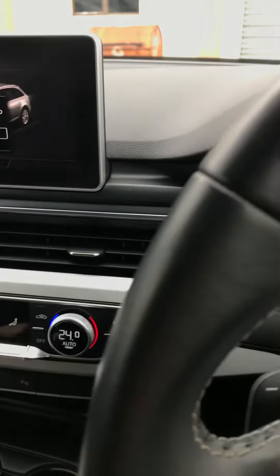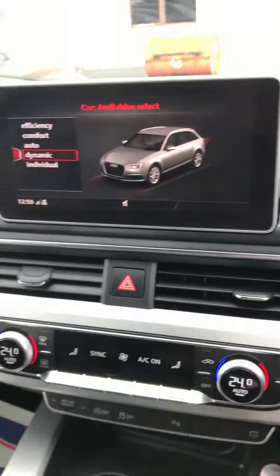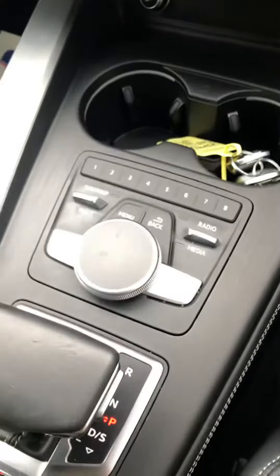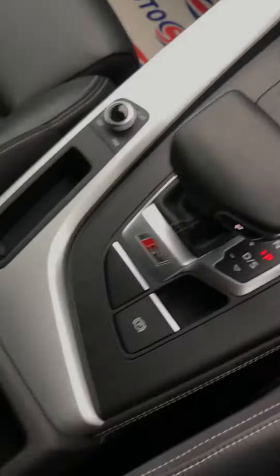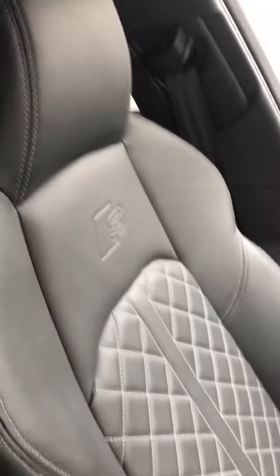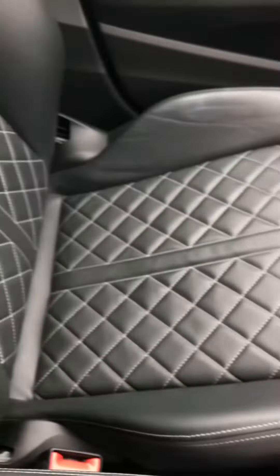We'll top it up before it goes out. It's all in good shape — the only thing is there's a little bit of a mark just on there, but again it's just being ultra ultra critical. And you've got the front left passenger seat as well, that's all good.